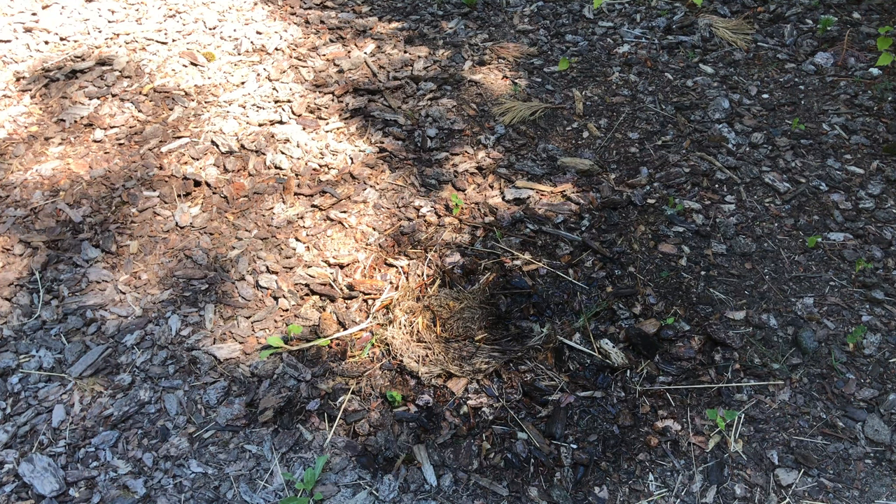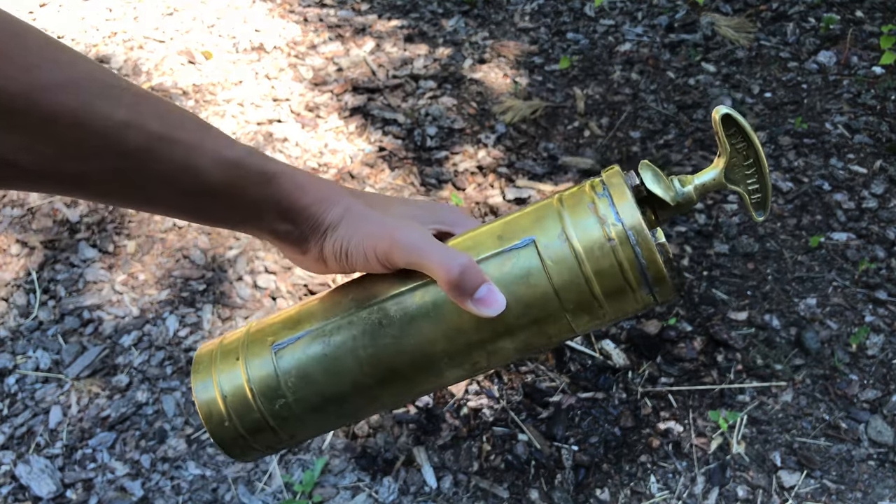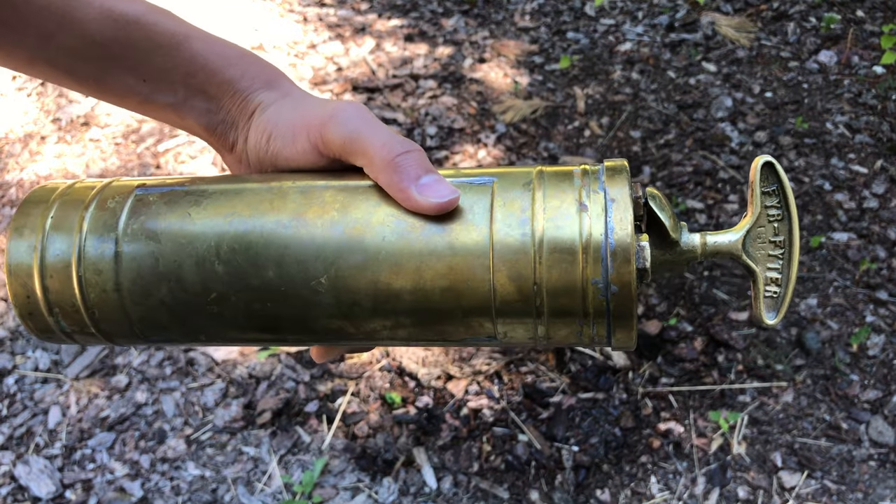I guess that works. That was this vintage fire extinguisher. Thank you for watching. Please rate, comment, and subscribe. Have a great day.